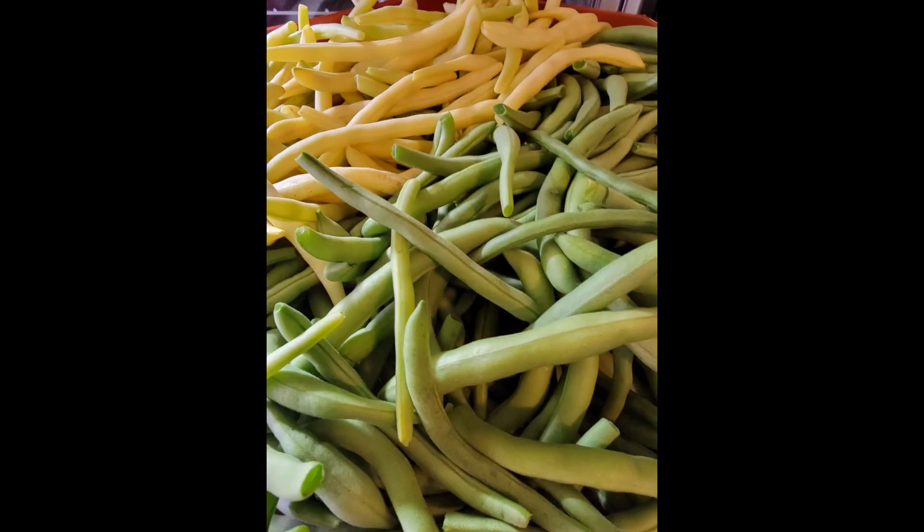Hope y'all are having a great day. The hard part is done. I will insert a clip once these beans are canned in my pressure cooker. But right now I need to go wash the sweat off — cause it's hot outside!